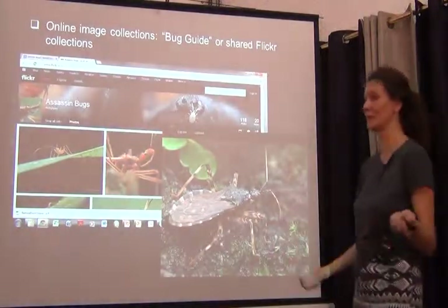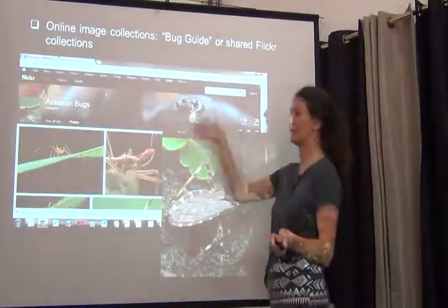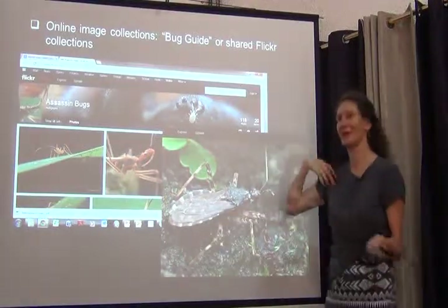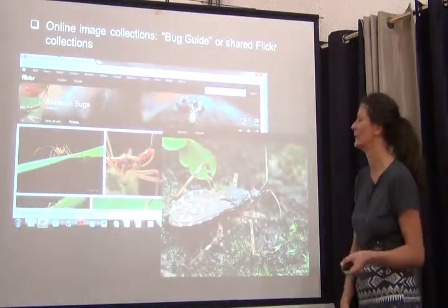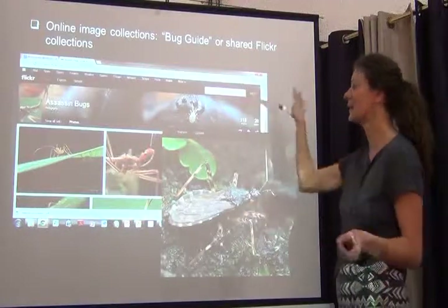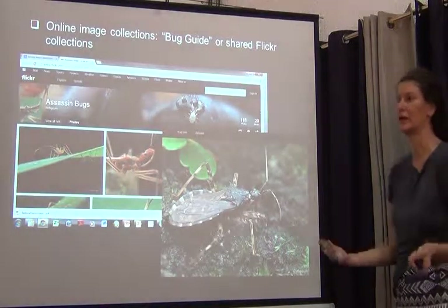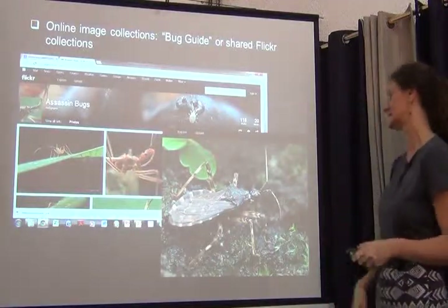There are also much simpler and really cool ways of getting your images out there. For smaller collections, something like Flickr or other online image services can get a lot of images out there for people to look at. For example, I'm working on an identification key to assessing bug subfamilies worldwide, and we needed images of live specimens. My grad students and I found an amazing Flickr site on assessing bugs and contacted the photographer in Singapore — he's now co-authoring our publication because of his amazing image collection.